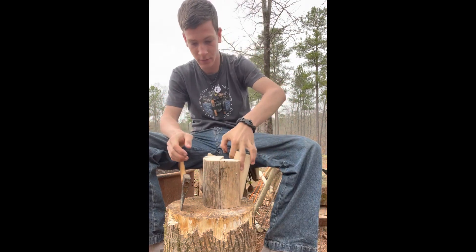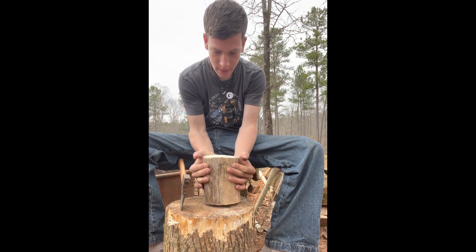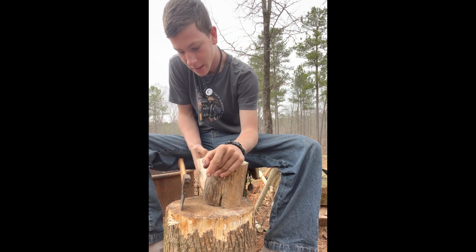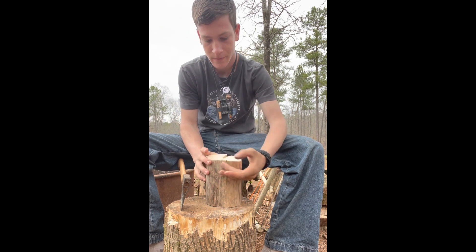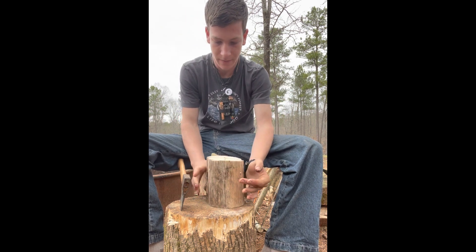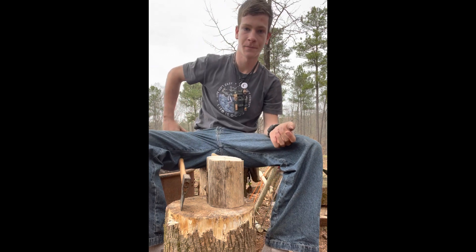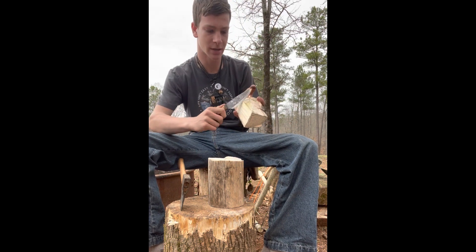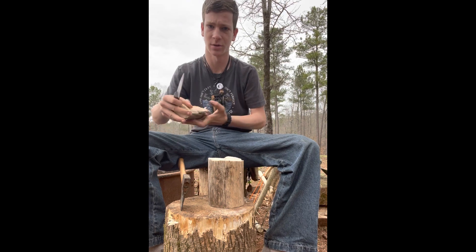Now let's get them to where they fit together. There's a nice knot right there but it shouldn't be an issue. I'm going to take these one at a time, start down here towards the bottom, and just take the material out.